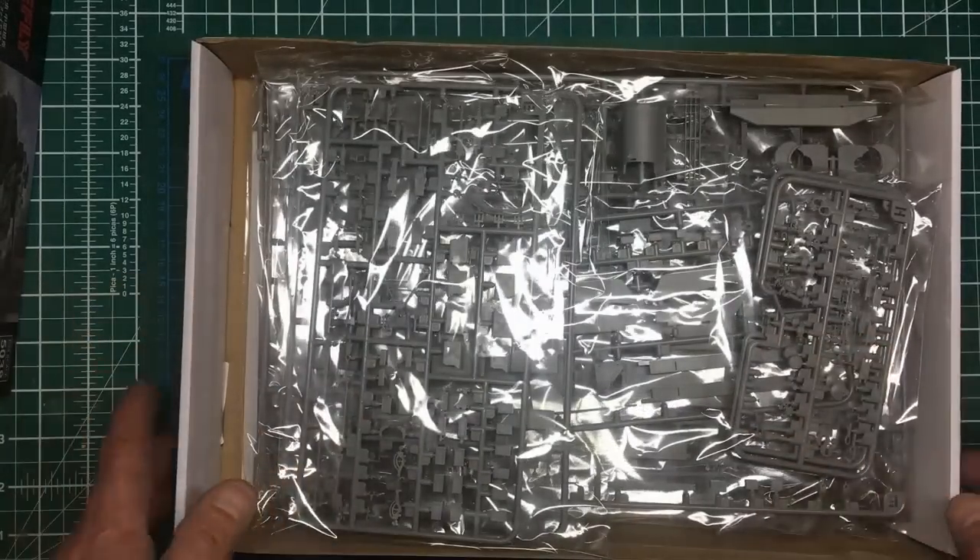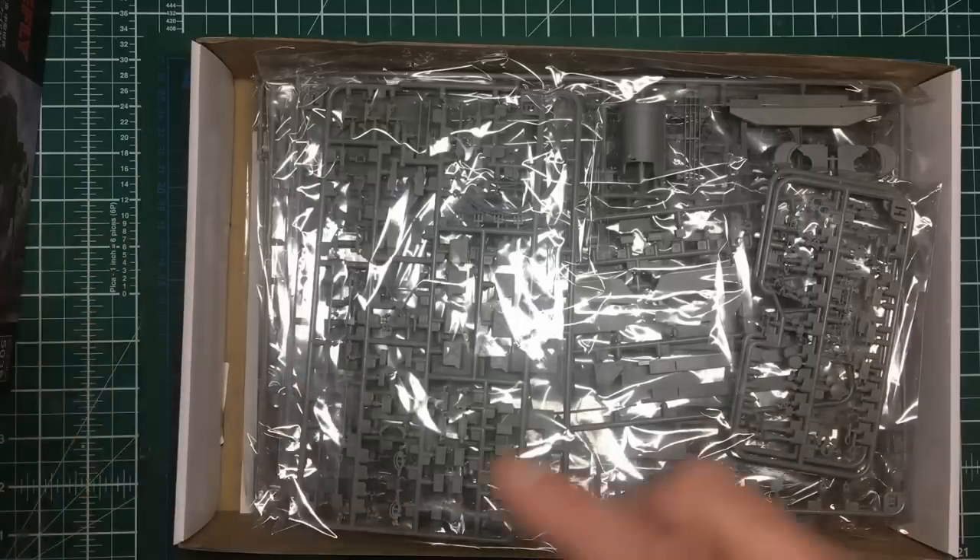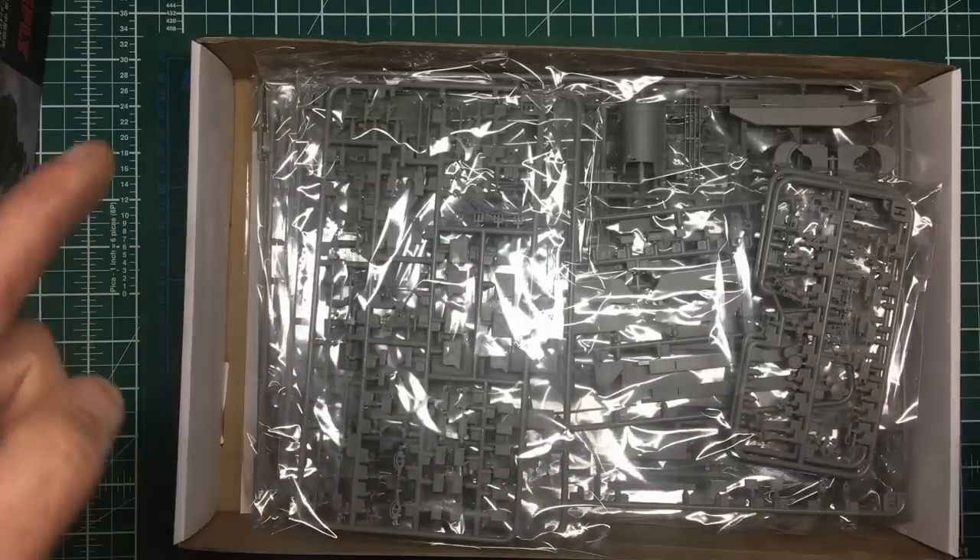Let me get these sprues out of their bags and we'll have a look, but first we'll look through the instructions, the little bits and pieces of photo etch, the extras, and the decals.